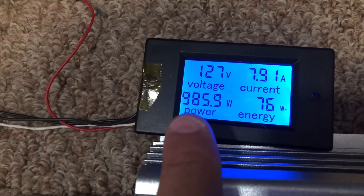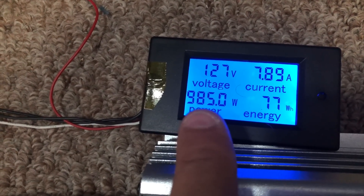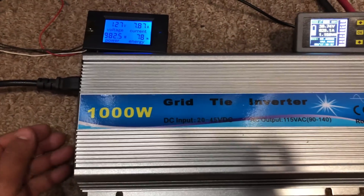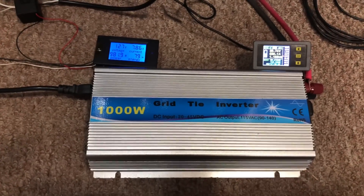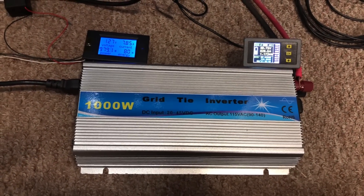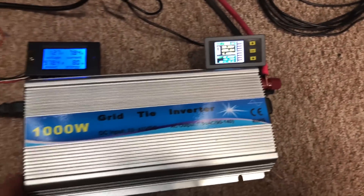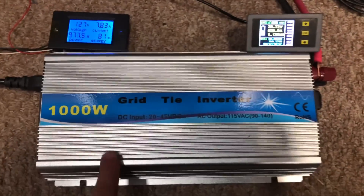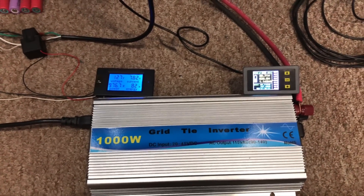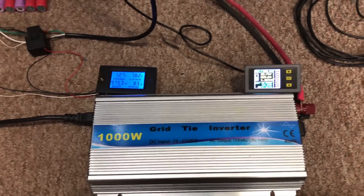Two minutes into it, it's already tapering down — 985 watts. So it's tapering down. I'm going to wait and see until the fan starts.